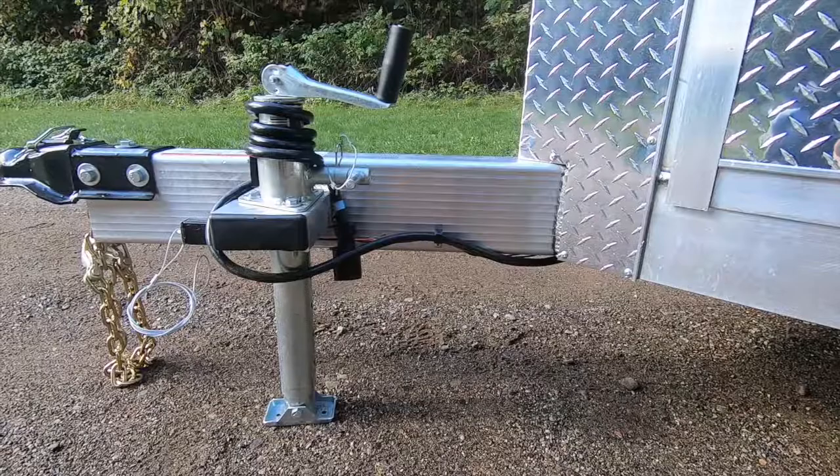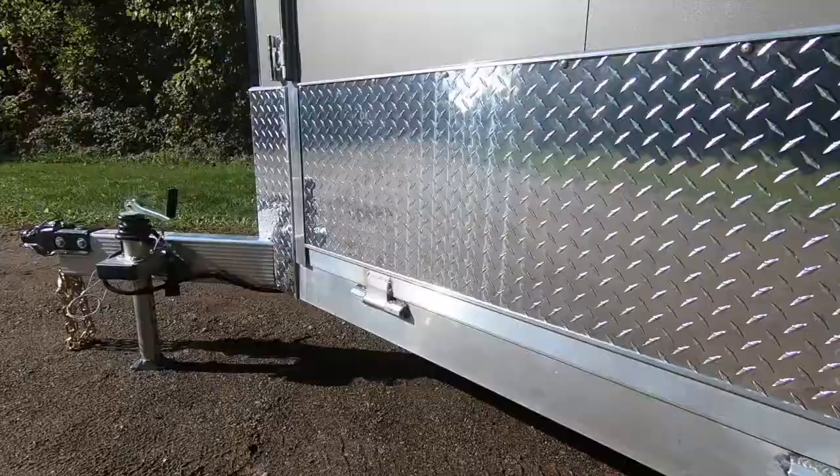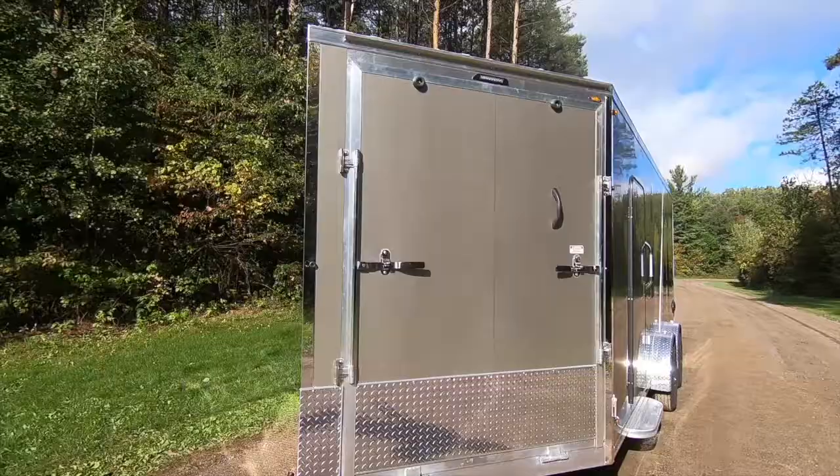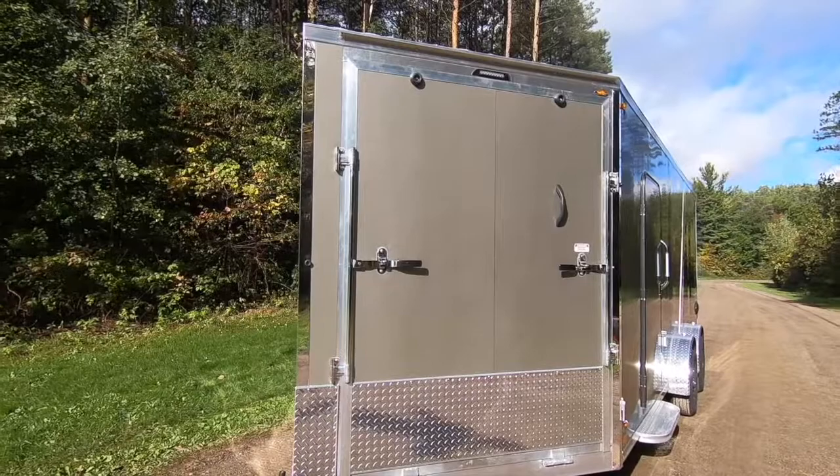Here we see that we've opted for our ultimate jack option, which allows for much more jack travel when using alternate vehicles or on unlevel terrain. A standard 24-inch ATP stone guard helps protect the wall panels from road debris and flows seamlessly into the front ramp door.